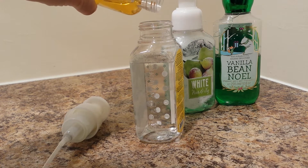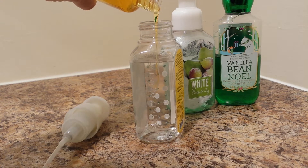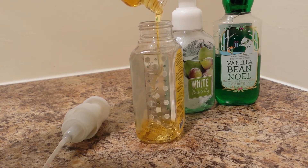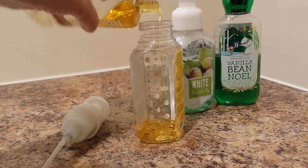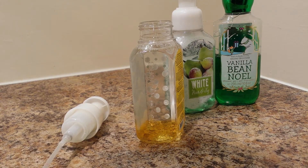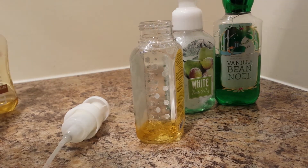You don't fill it up to the top, and you rinse the container really well ahead of time because you need to have some space to put the lid on. Now it's pretty forgiving — if you don't put in enough soap, use it a few times until you get the liquid down, and then you can do more.